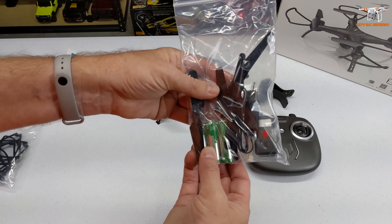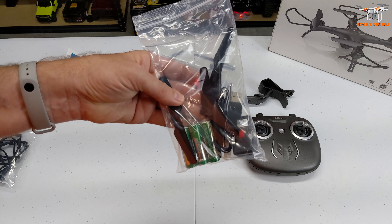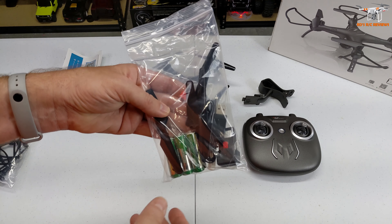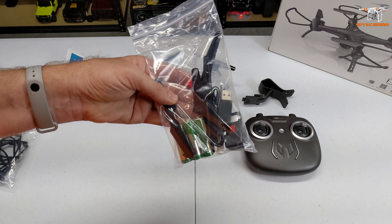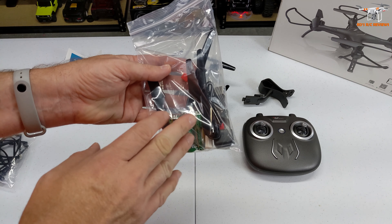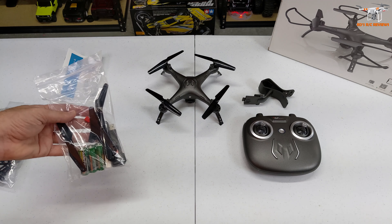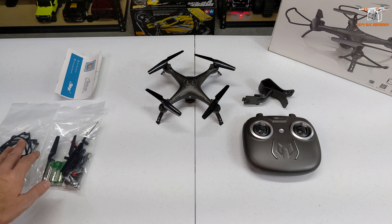What I really like is they give you double-A batteries for the controller, which is extremely rare. Batteries aren't expensive, but it's nice when you buy this that you don't have to worry about it. That's something you really only see from the Amazon sellers - these little added perks. You don't usually see batteries included when you order stuff from overseas.